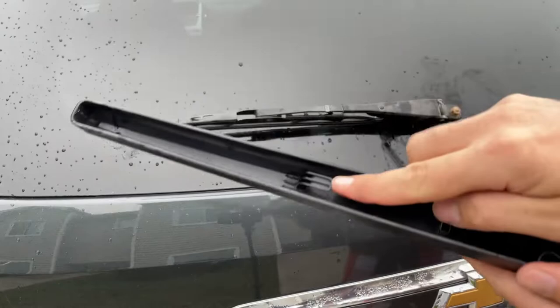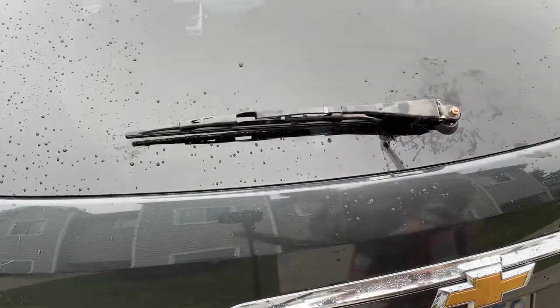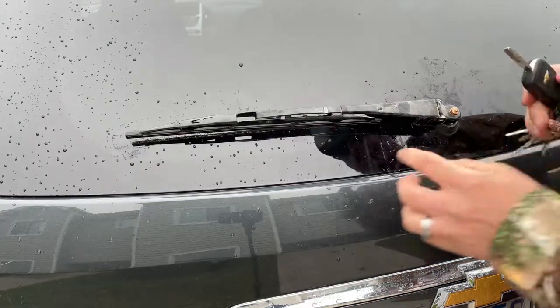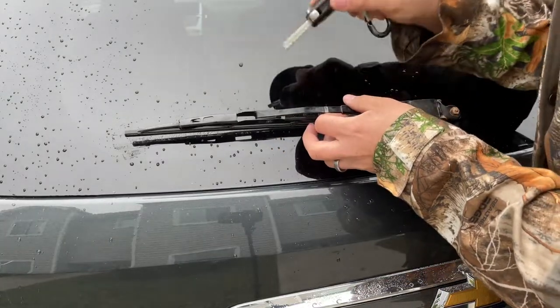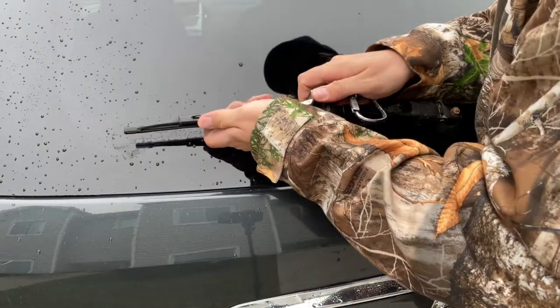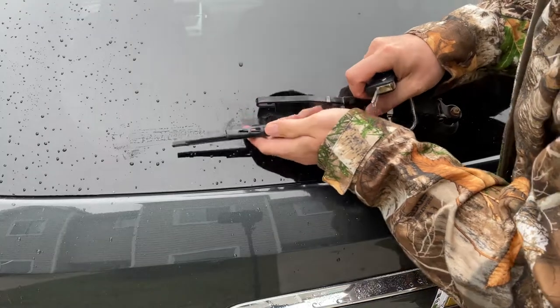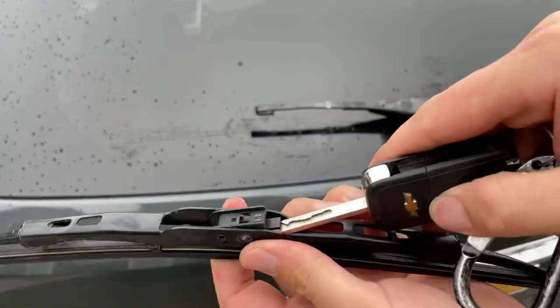There's a little tab right here that's going to latch into here. So we're just going to set that aside, and then all you have to do — there's a little tab underneath here, I'll show you when I get it off. We're just going to use our key to lift up on that tab, pull just like that. The tab is just right under here.